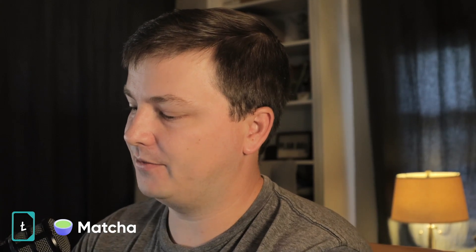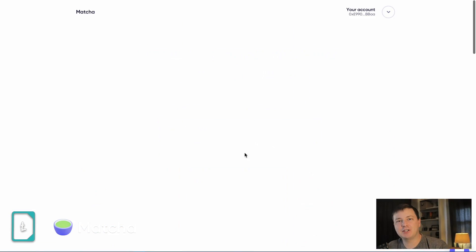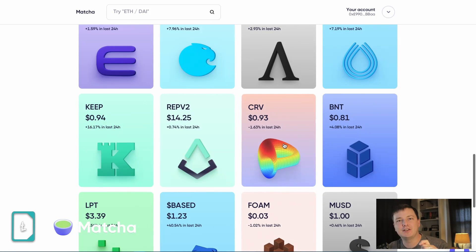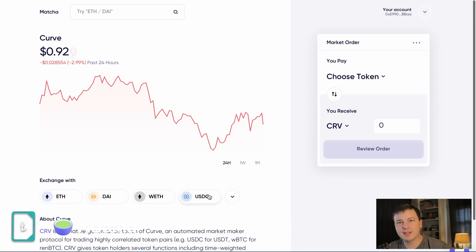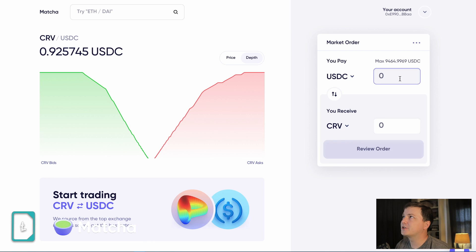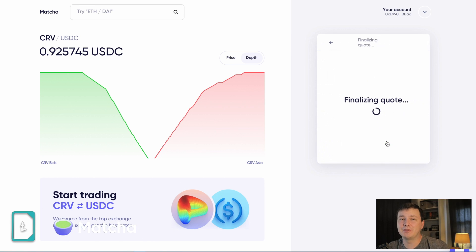This video, along with everything I put out, is brought to you by the fine folks at Matcha. Matcha is a fantastic way to trade — just go to ledgerstatus.com/matcha. They find all the best liquidity pools and aggregate the best tokens. It's an excellent interface that makes DEXes super easy. Go to ledgerstatus.com/matcha to check them out.